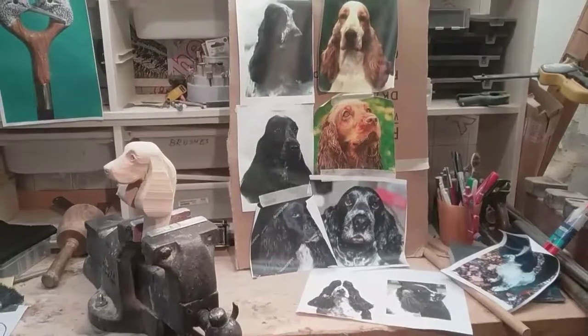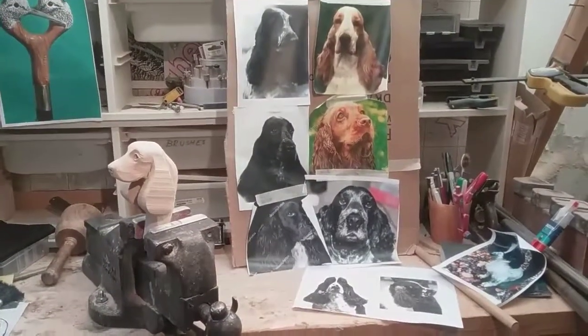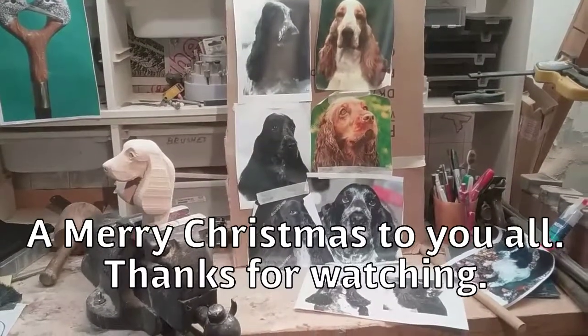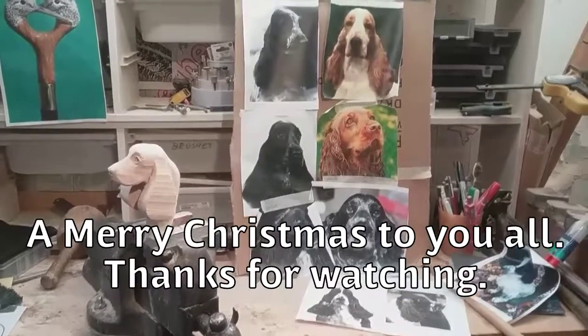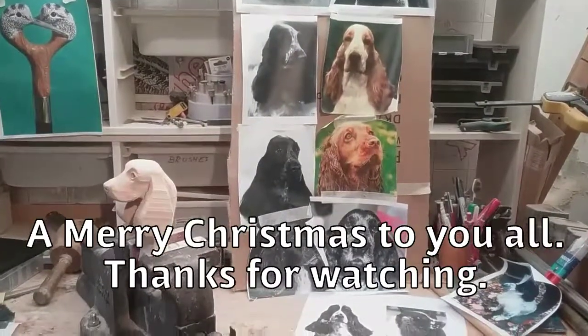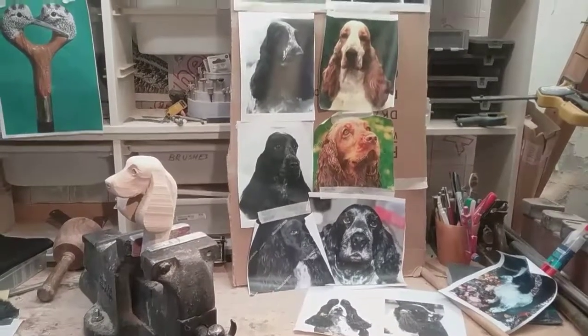So that's it for now. Wish you all a happy Christmas and a great New Year. Let's hope that next year is a good year for all of us and we all get plenty of carving done. Well, there we go — that's it for now, folks. Thanks very much, bye bye.